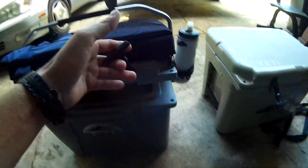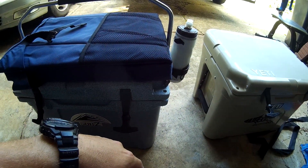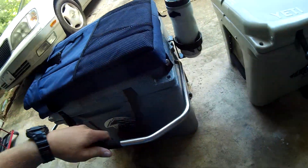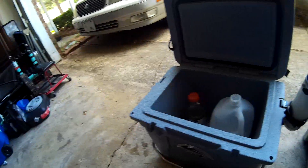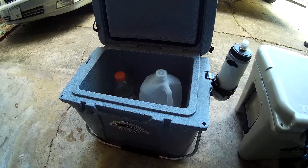As far as how this compares to a Yeti Roadie 20 quart, I don't think there's any comparison. This I know weighs less than the Roadie. This has 23 quarts. The handles are identical and the Roadie is so small on the inside — it's not even a 20 quart. Once I started looking at those after I bought this, I was very glad I bought this.